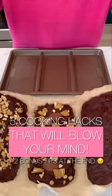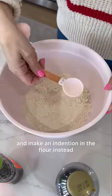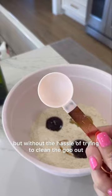Five time-saving cooking hacks that will blow your mind. Number one: measuring something gooey. Save that measuring spoon and cleaning time and make an indention in the flour instead. This works just like a measuring spoon, but without the hassle of trying to clean the goo out.